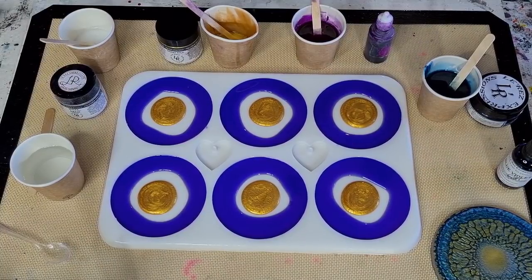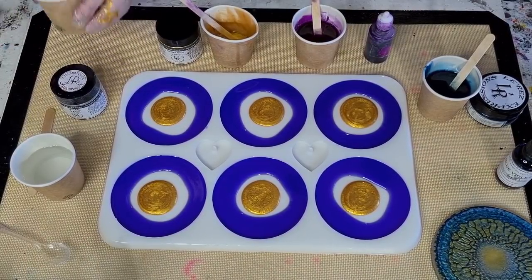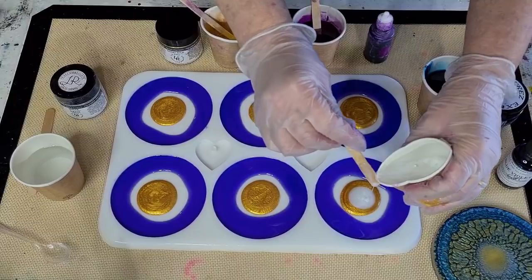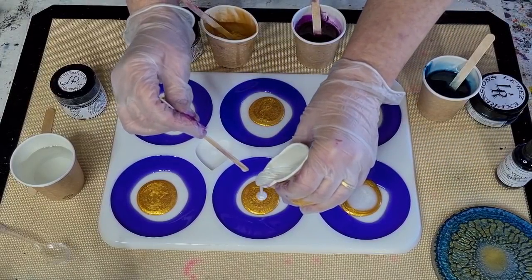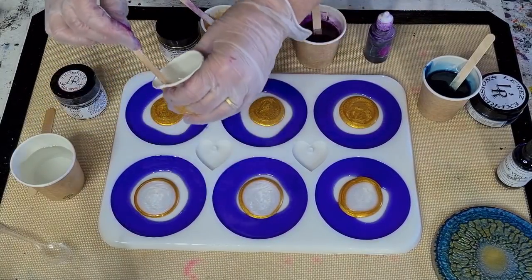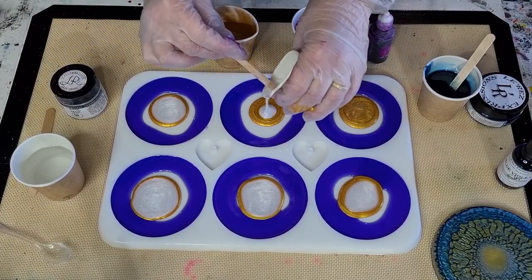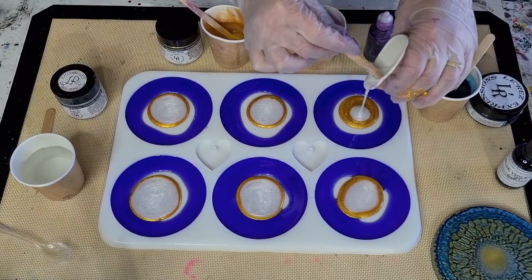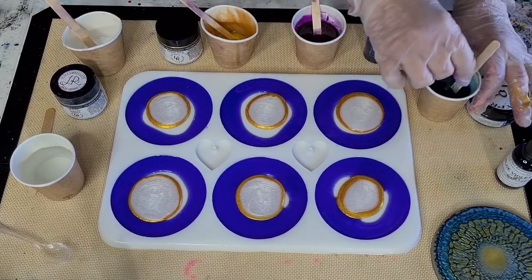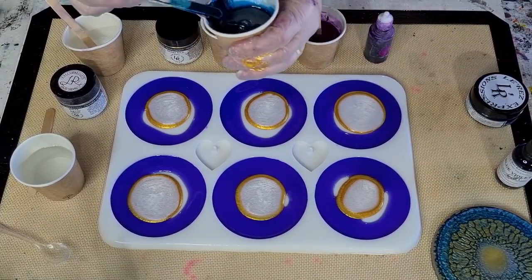Now the white - I should stir the gold again. It's probably easier to just pinch the cup and pour - I just don't get as good control because I'm using my left hand. Trying to pour it into the center. Okay, that one's done. The next one is the paste - for this one I can use the whole thing.